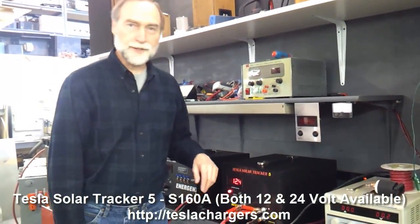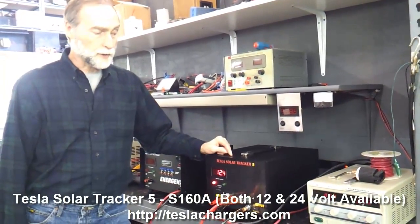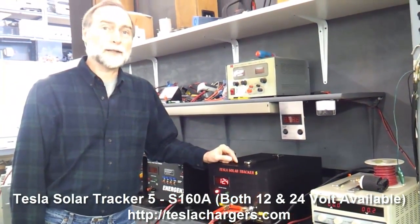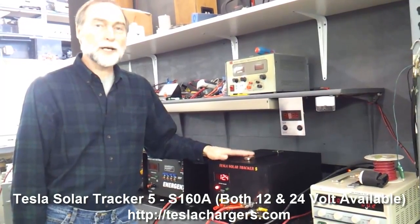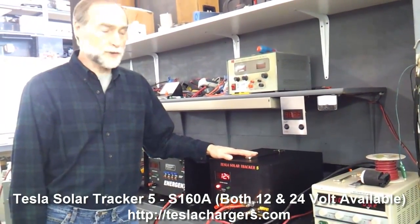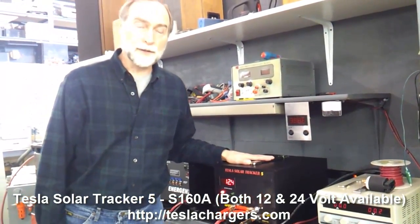Hi again. This is Peter Lindemann for Tesla Chargers, and today we're going to be talking about the Tesla Solar Tracker 5, Model S160A12. This is their 12-volt, 150-amp solar charge controller — the latest model to enter the line.